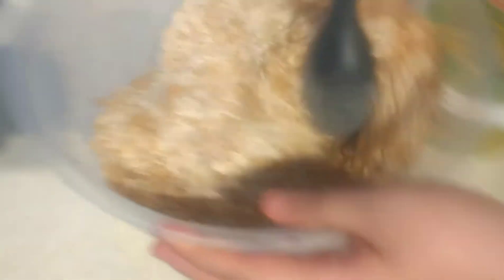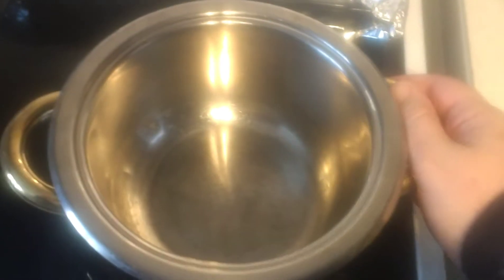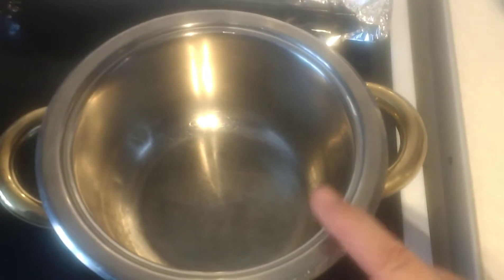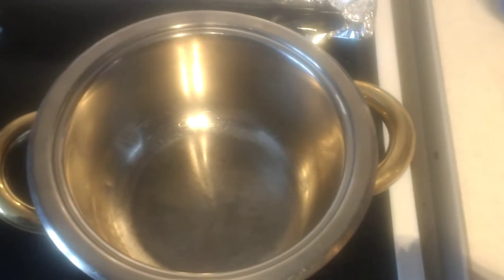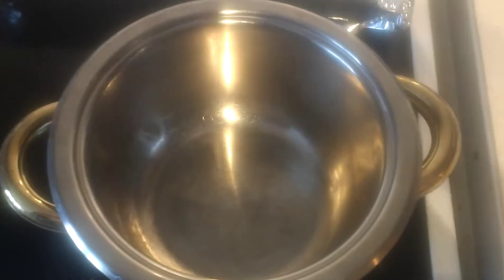After this, you're now going to move over to your stovetop and get yourself a pot. To the pot, we're going to add the brown sugar, the honey syrup or nectar — whichever you prefer to use — as well as your butter.